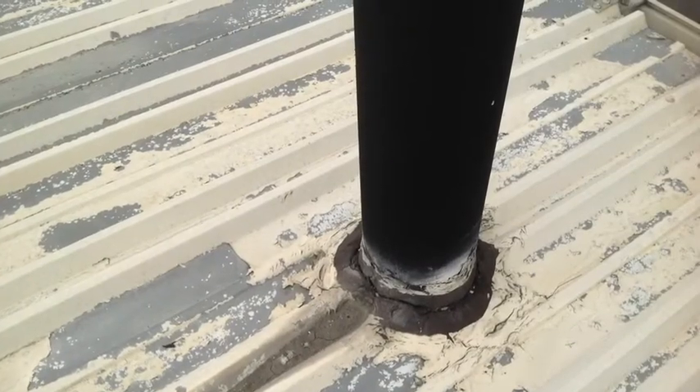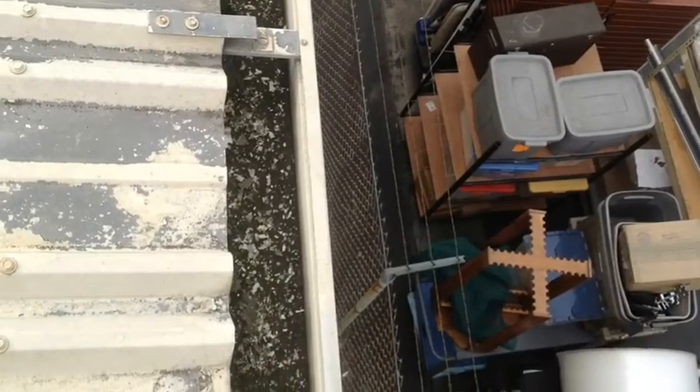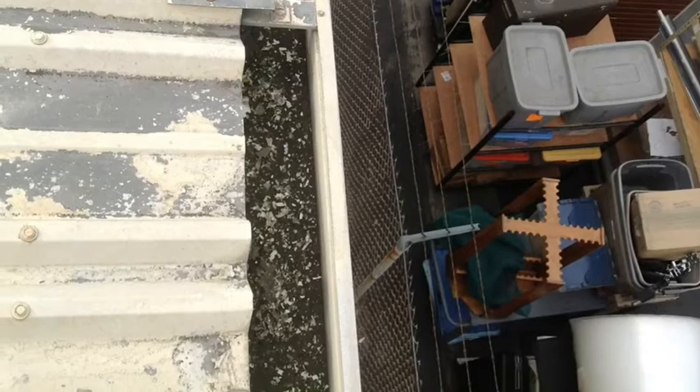Another type of penetration you have needs to be better sealed — you can see that it's split and cracked. The gutters are full of debris, and it looks almost like moss.